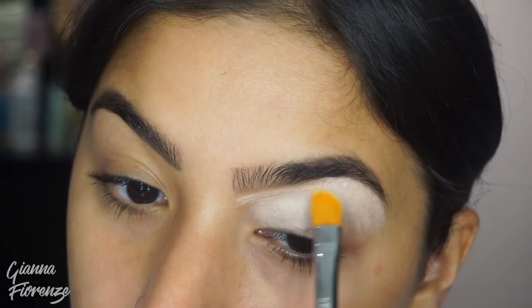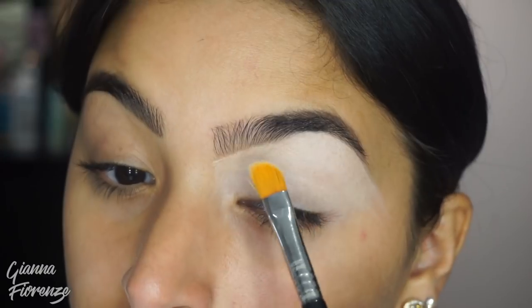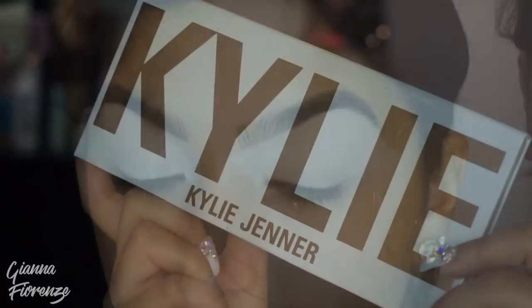You can either blend it out with your finger or just continue to pat and blend out — it's super easy to blend. I bring it out all the way past the brow, because just in case I bring the shadow out more to kind of extend the eye, that is why I do it.